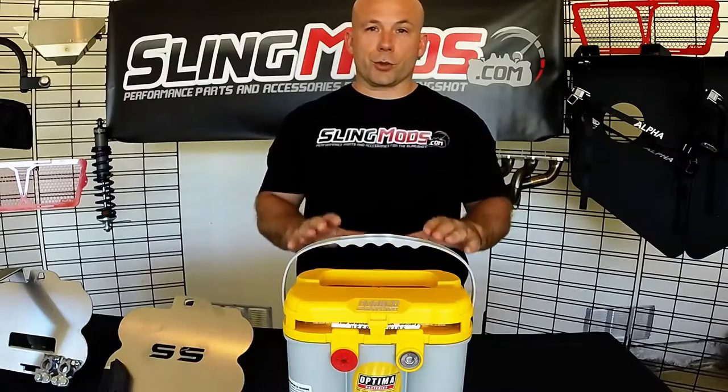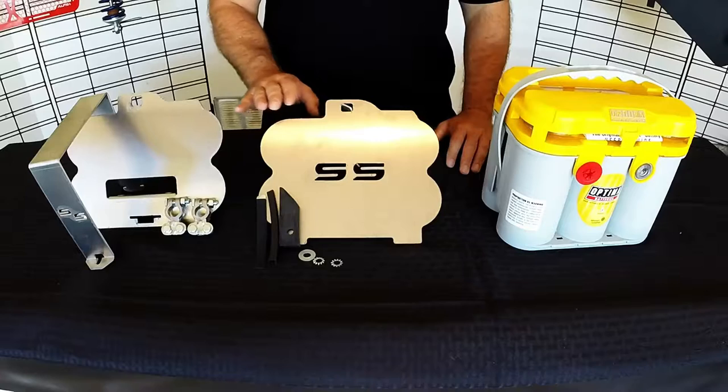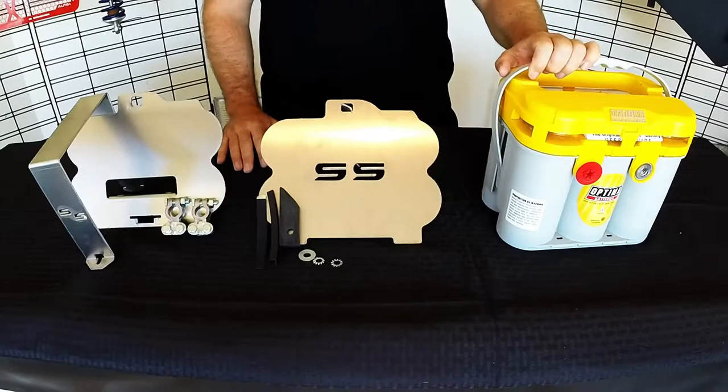So what we've done in the aftermarket is step up and come out with a product that allows you to install a great battery in your Slingshot. What you're looking at are custom battery trays designed by one of our top manufacturers, Trick LED. What they allow you to do is install the mother of all batteries in your Slingshot — the Yellow Top Optima.